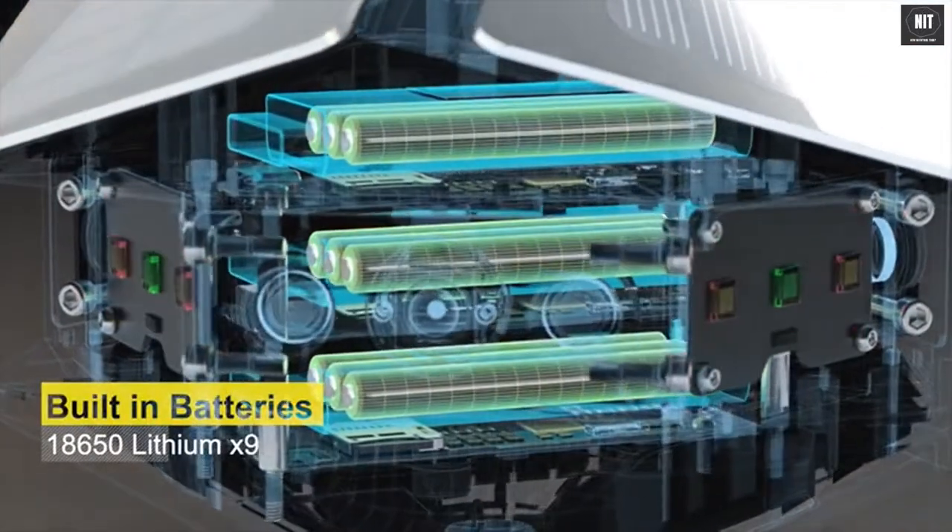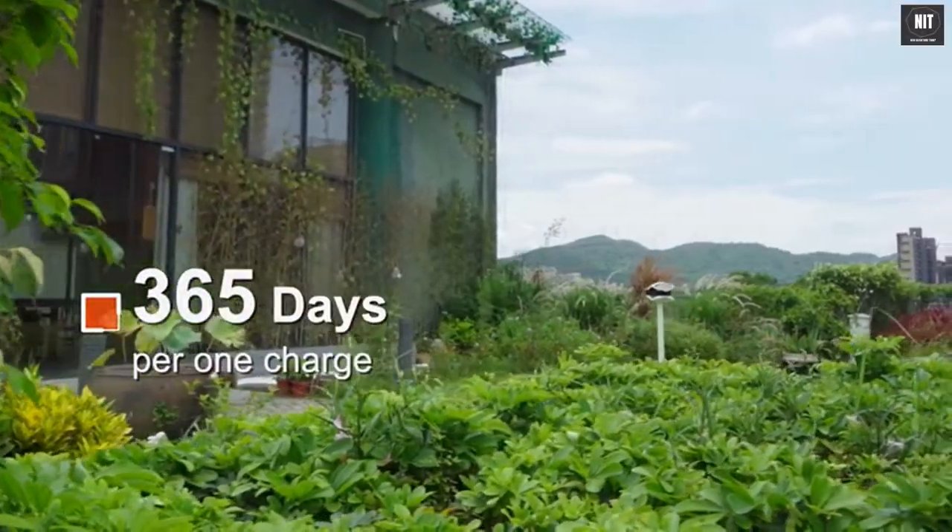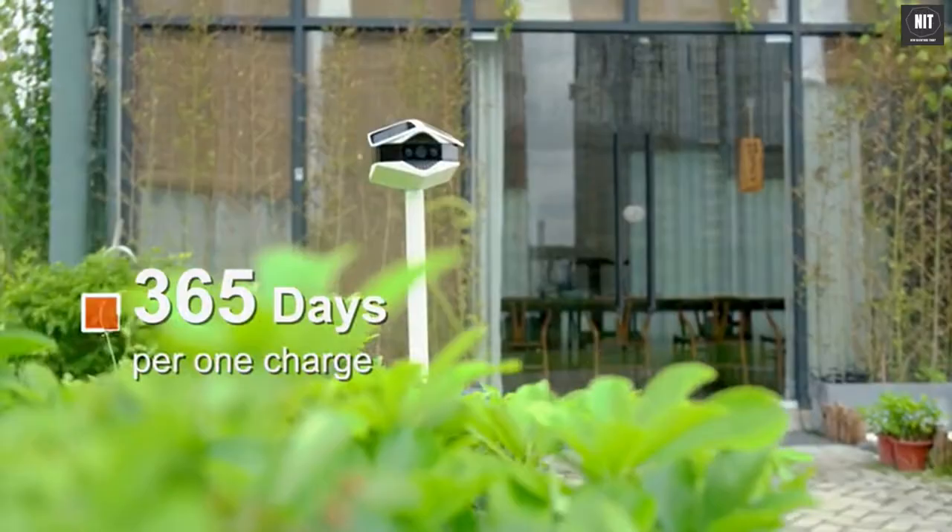Helios Camera has built-in rechargeable lithium batteries. When fully charged once, it can keep running for a whole year without the need of recharging.